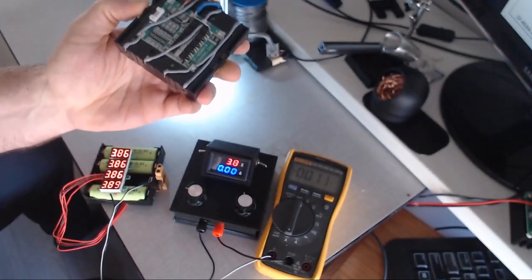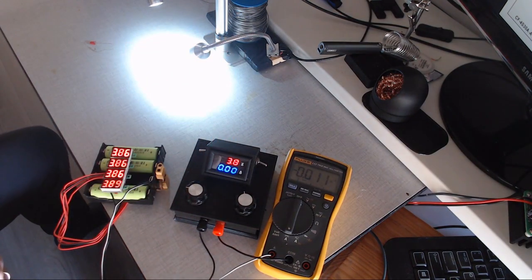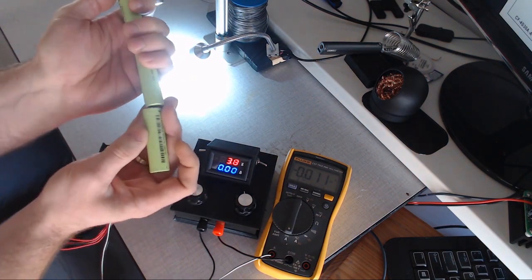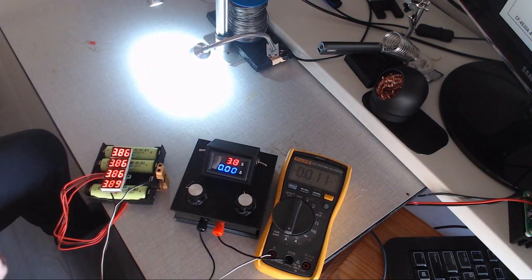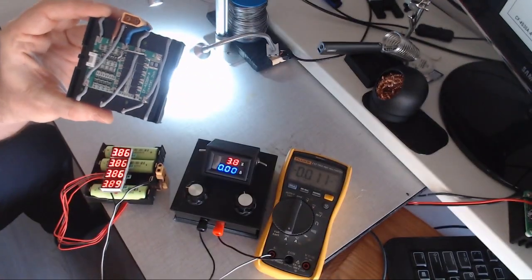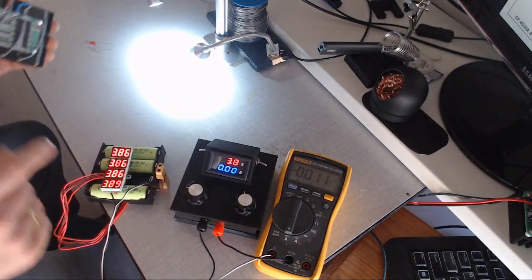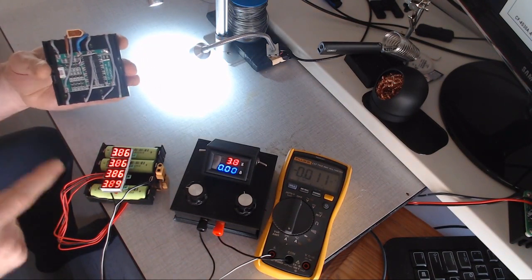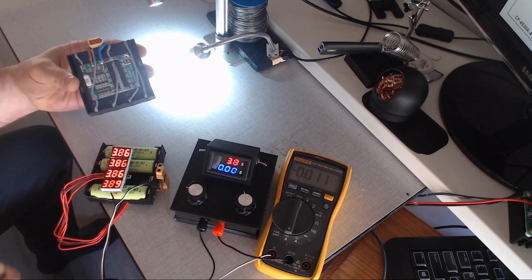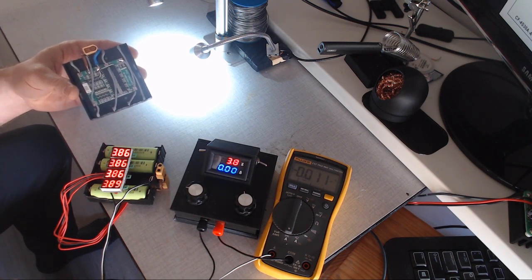I don't want to explain how to connect the battery management system to the batteries. There are a lot of YouTubers telling you to put them in series — four in series — and just connect them to the battery management system. I thought the battery management system would balance the batteries out, but that's not true. The balancing board of the battery management system is not balancing the batteries out.